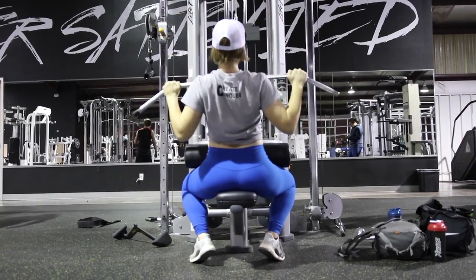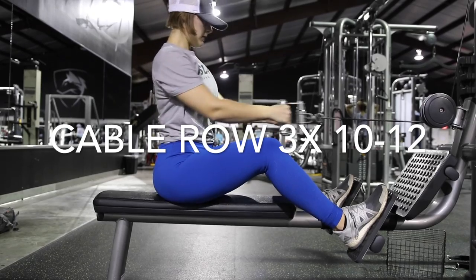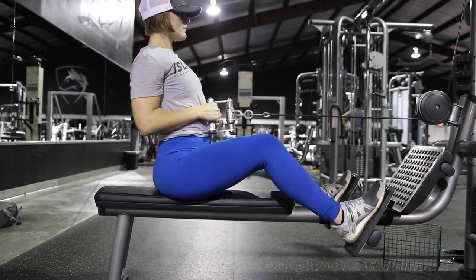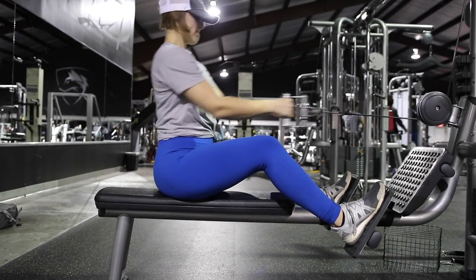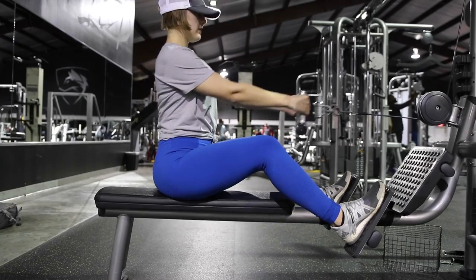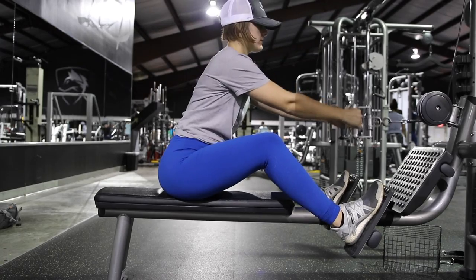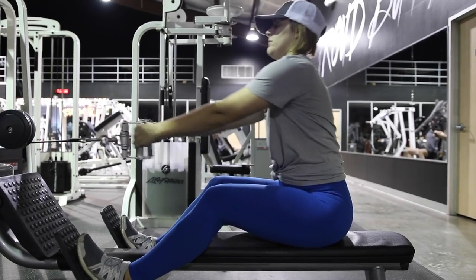The next movement is a cable row. The big thing here is you need to keep your upper body stable and let your back do all the work — no rocking. Use your back to drive the elbows back and pinch your shoulder blades together. Try to keep your head stable and don't let it jut forward.